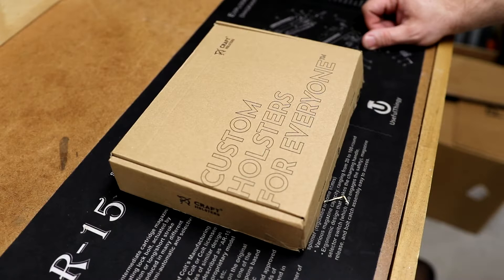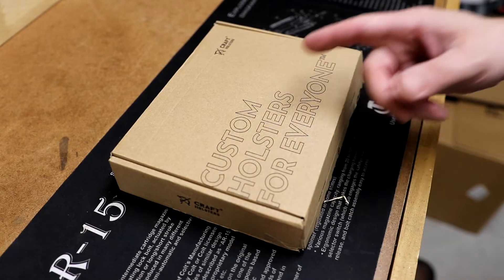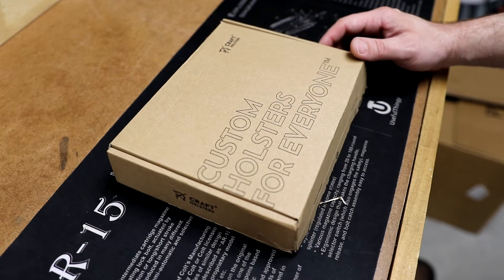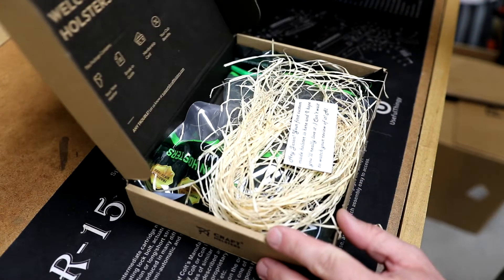Let's adjust the camera, unbox this, and see what's in here and how it works with the gun. Here's the box it came in and it has their motto right here on top: "Custom holsters for everyone" - a trademarked motto from Kraft Holsters. I've already opened it, so let's see what's inside.